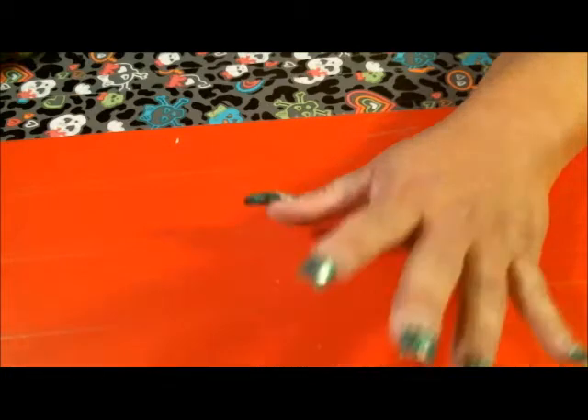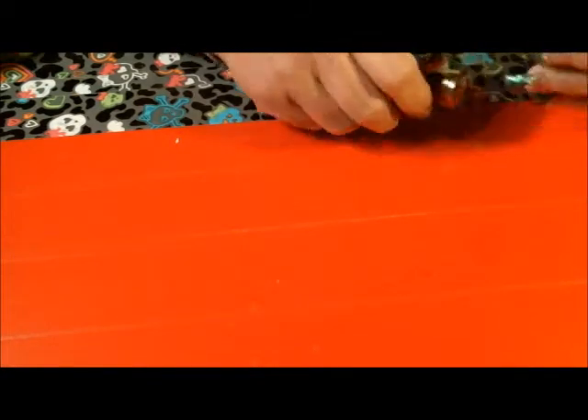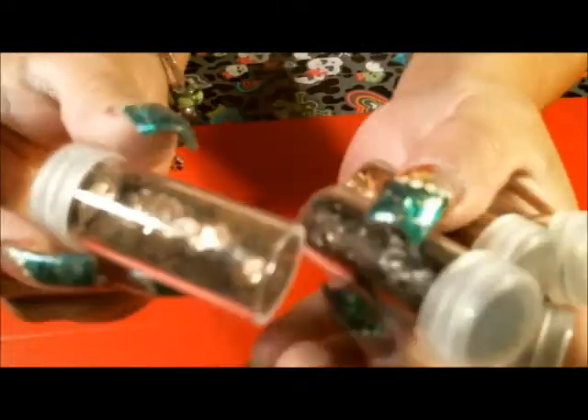Hi everyone, Latina Nails here and I'm coming to you guys with a little haul that I did with Butterfly Express — Butterfly Express 123 — and I had bought these Mica Flakes at AC Moore.